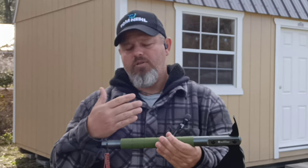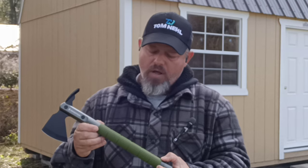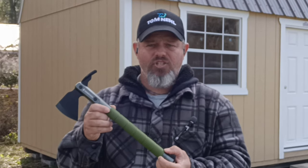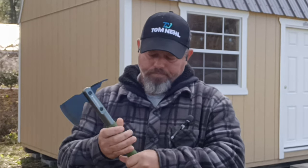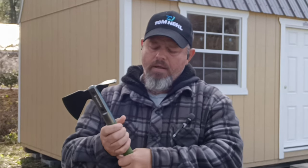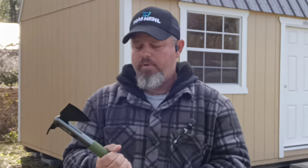The grip is about seven and a half to eight inches long. Best case, if your hands get wet or if it's raining out there, you won't be able to slide off that grip.